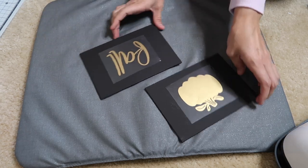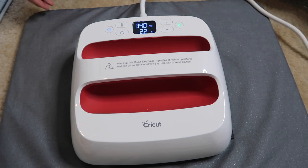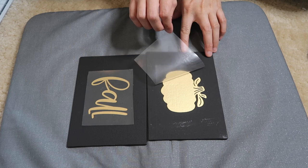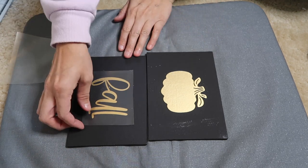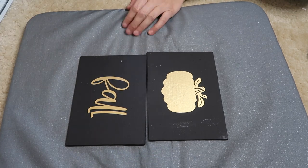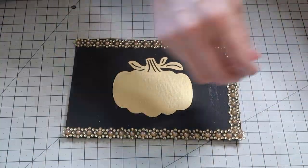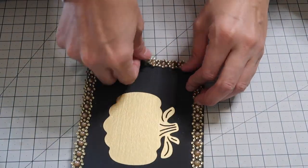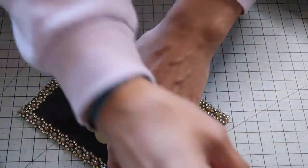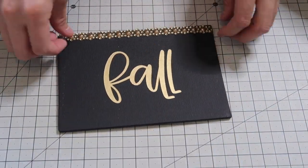I'm using my Cricut Easy Press, and once these are completely cooled down I peel the transfer tape off — they are so cute! Once that was done I added on the border stickers from Dollar Tree and that's it for this DIY. It was really fun and easy. I love doing different things with iron-on vinyl; it's nice to figure out uses beyond just t-shirts.